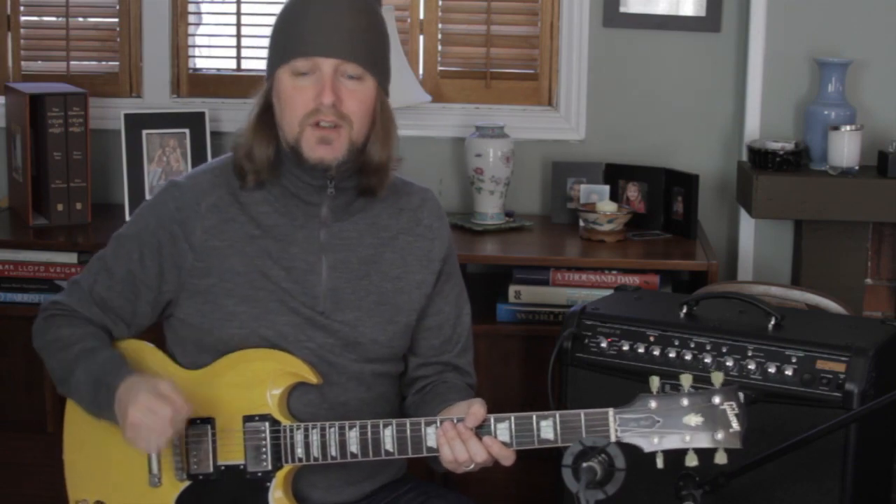I'm using the crunch red channel on the Spyder 4. It has that killer crumbly slight fuzz sound that the Crossroads song is known for. It's not too gainy and the envelope of the distortion is a bit dark and reacts to the pick attack in a very dynamic way — meaning, depending on how hard or how light you pick, it's going to respond and sound very different.